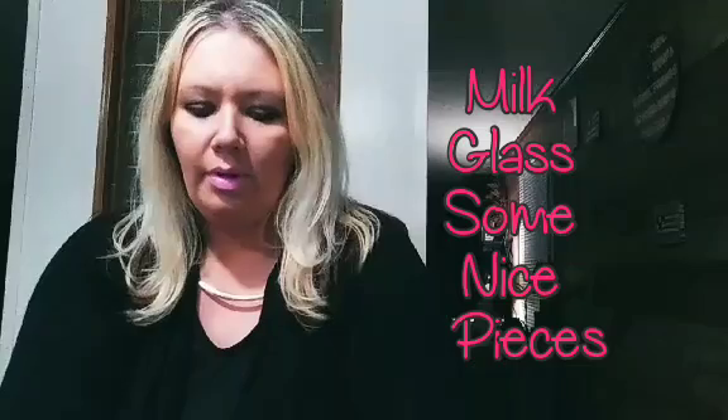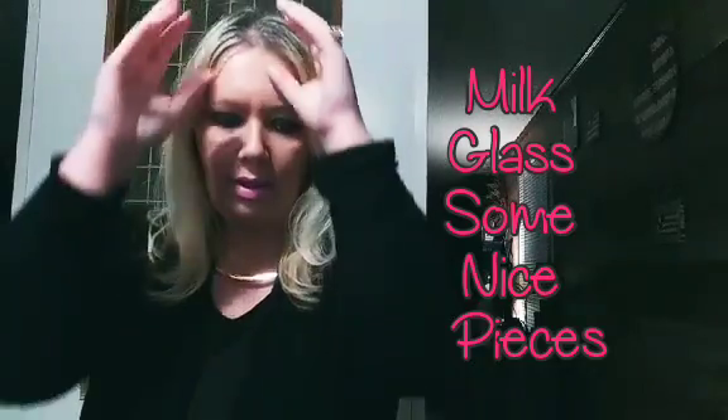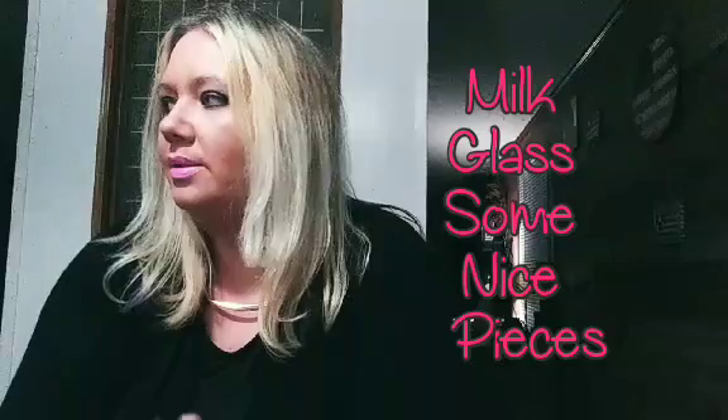Hello everyone, it's Casey the Vintage Southern Lady, and today we're going to talk about milk glass and look at some milk glass pieces that I have. Most of these milk glass pieces came from my grandmother — I think I've only purchased maybe two of them. There are a lot of misunderstandings and misconceptions about milk glass.